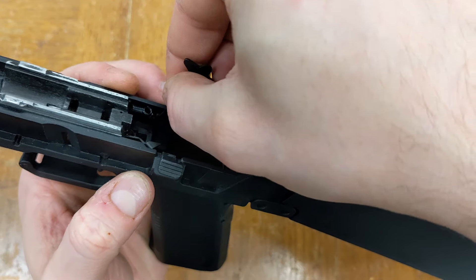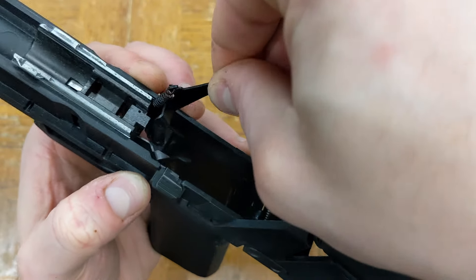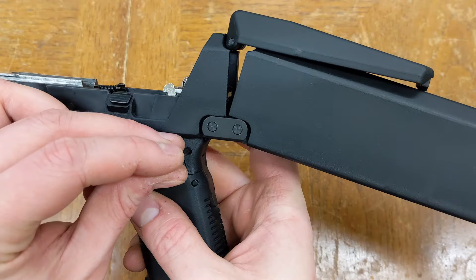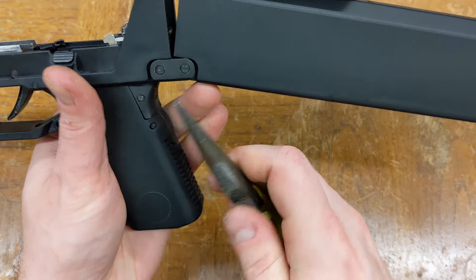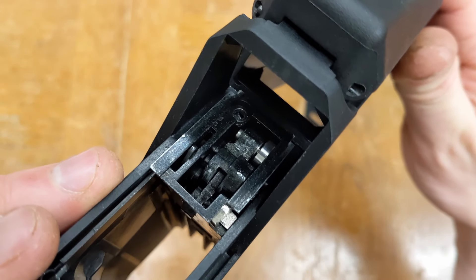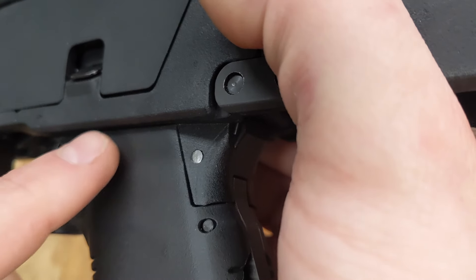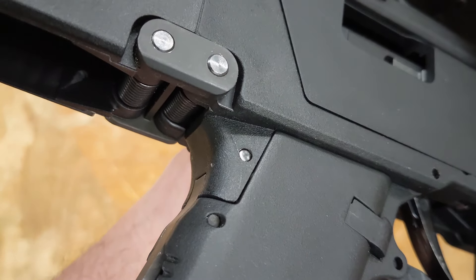The donor gun has a WE Glock 17 fire control group and trigger bar, and these drop right in without any modification. First, the trigger bar hooks into the return spring and slides into the trigger, and then the fire control group slots in cleanly and secures with the donor gun's cross pin. Note that if the cross pin protrudes out either side, it may prevent the gun from completely folding up, so we ended up filing this pin about a millimeter shorter. Whether the pin is long enough to be an issue will depend on the donor gun.